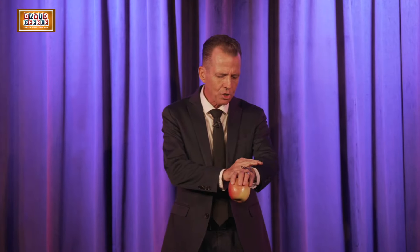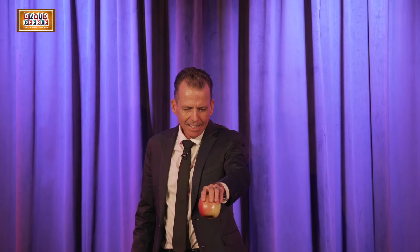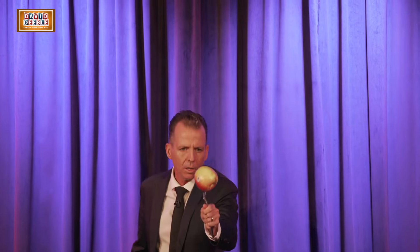I call this first trick, trick number one. I'll toss the two objects high, grab the fork in the blink of an eye, and before it's too late, the apple's true fate will be death on a fork. Oh, my.